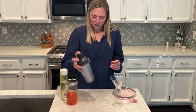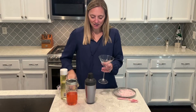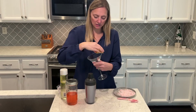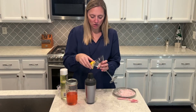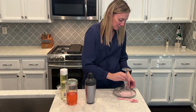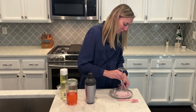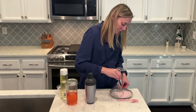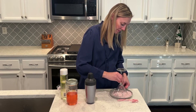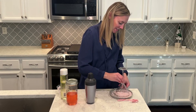Alright, I'm going to shake. I have my martini glass, and I'm just going to use my lemon to get the rim all nice and wet so that the candy cane will stick to it. I'm just going to put this all over the rim of the glass.